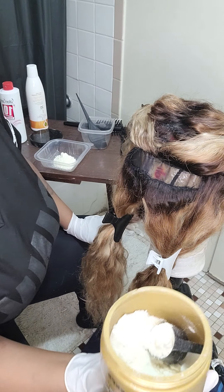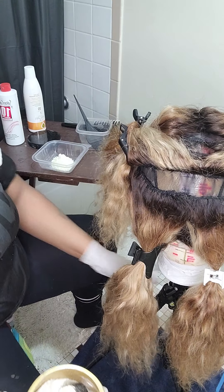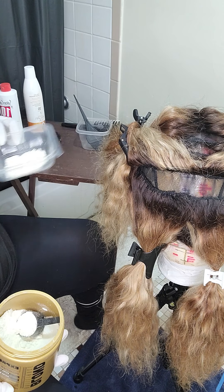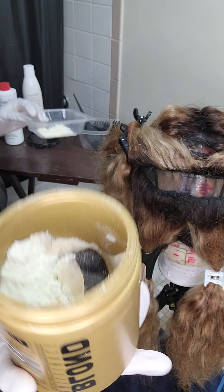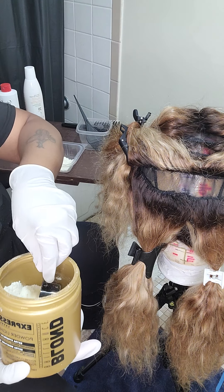Okay, so I'm back. I have already sectioned out the wig — the sections that I'm going to work with — and I do that because it's easier for me. So I put one scoop of the powder in this little container. I'm going to use a couple more scoops, but I forgot to turn the camera on. So that's what I have done.